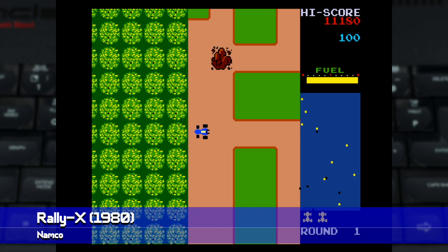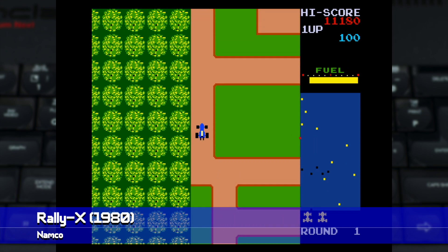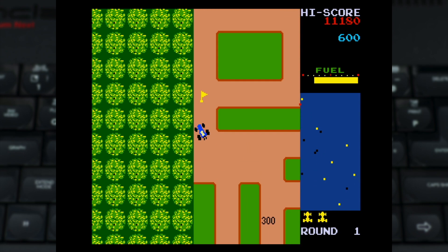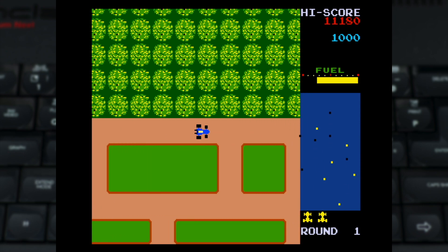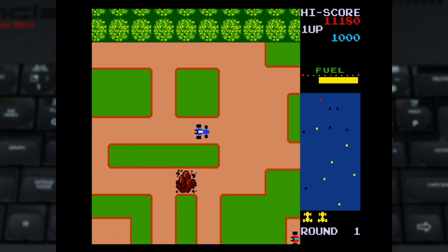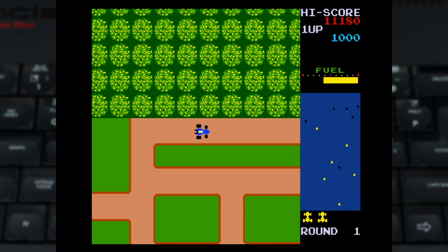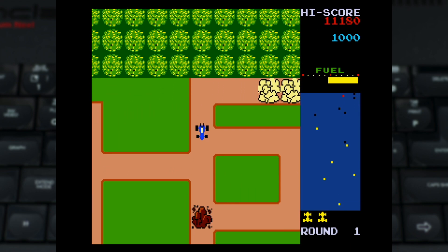The arcade cores available now tend to coalesce around a few common hardware platforms. The first of these I'll show is the core for Namco's board for Rally X. This supports both the original game and New Rally X, and both play very well indeed. These are the only sets of games I know of which use a horizontal layout.